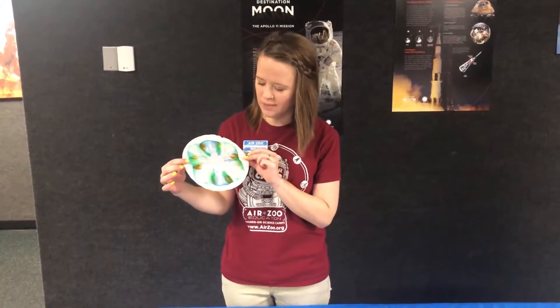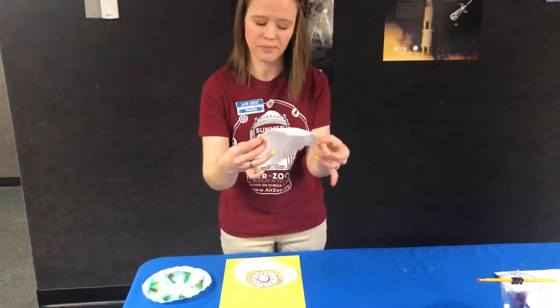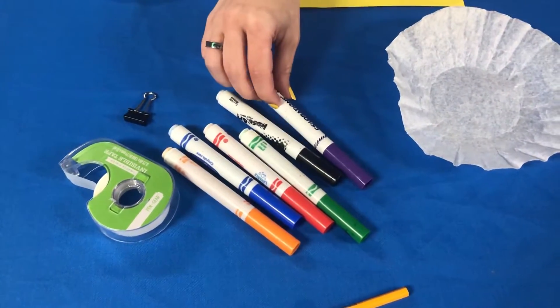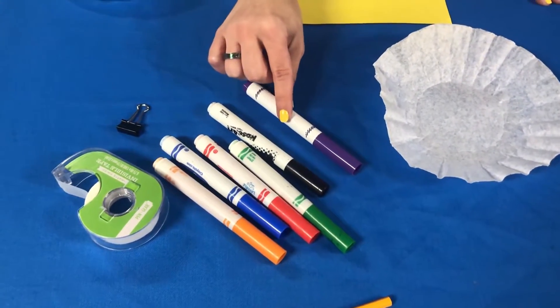So this is what it looks like when it's done. The materials that you're going to need for this are a coffee filter and some washable markers. You do need washable markers — no sharpies or permanent markers will work.